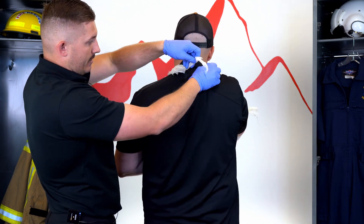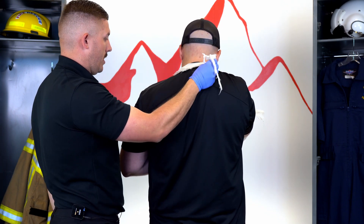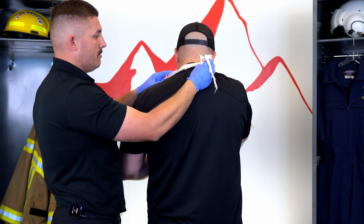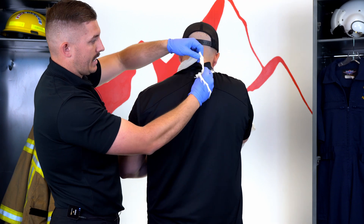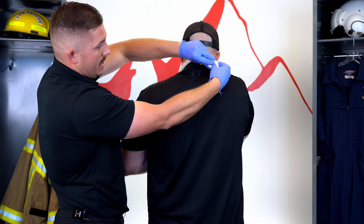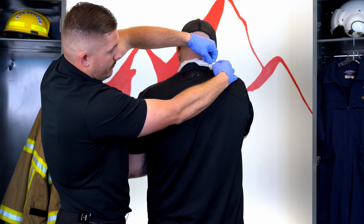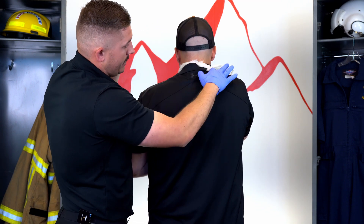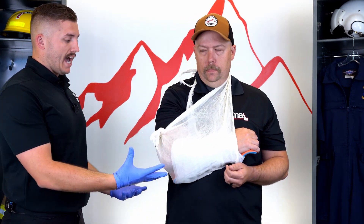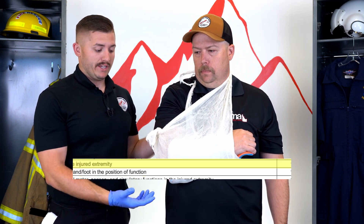When tying my knot at the back, I tell my patient to drop his arm — I want to hold all the weight. If not, I'll play with the slack. I tie the knot off to the side of his neck because I don't want it resting on his actual cervical spine causing pain and discomfort — so it comes off to the side in this muscular area. Now the elbow is immobilized.